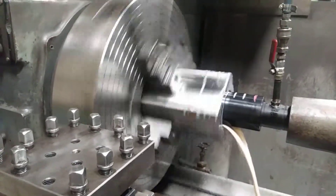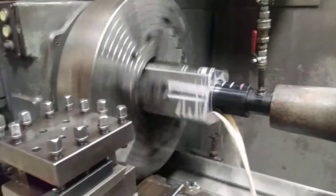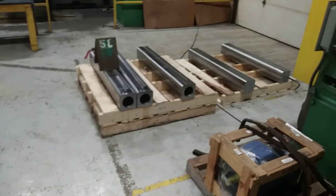There she goes, that's 9 thou per rev. These take about an hour and a half or so to drill out. I've got 5 of them on the floor and this is the last one.